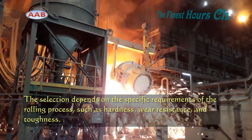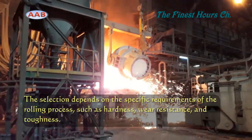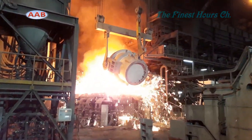The first step in the forged roll process is material selection. High quality materials, often alloyed steel, are chosen for their strength, wear resistance, and thermal properties.